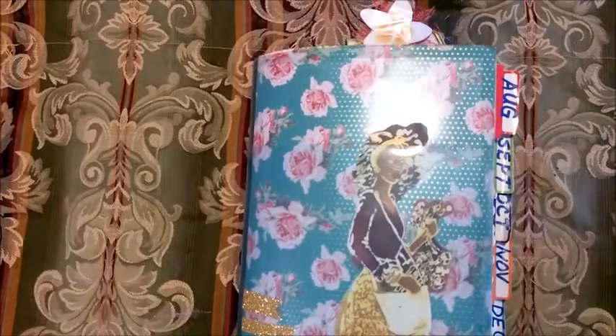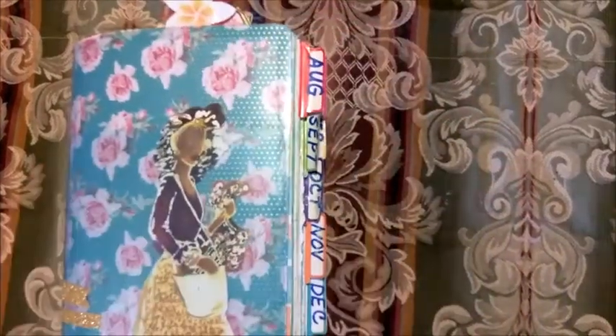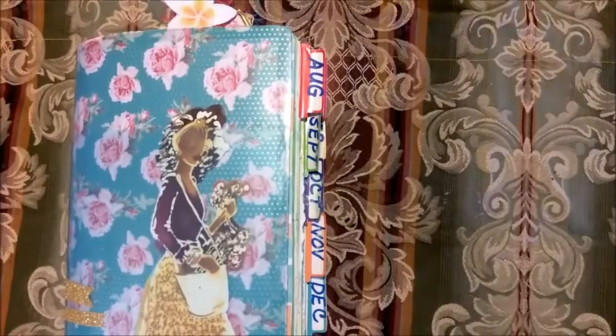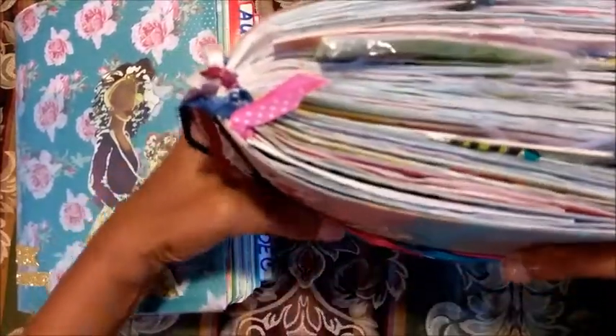Hi, it's been a while since I did a video. But today I'm going to show you two of my regular composition books. It started off as this size but now look at the size of it. Compare it. And this is another one that I call Free - look how chunky Free is.